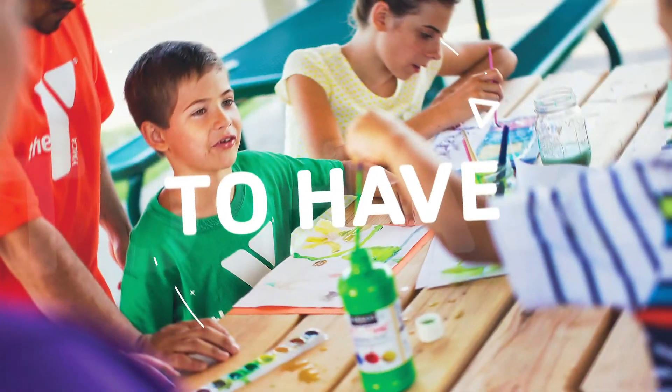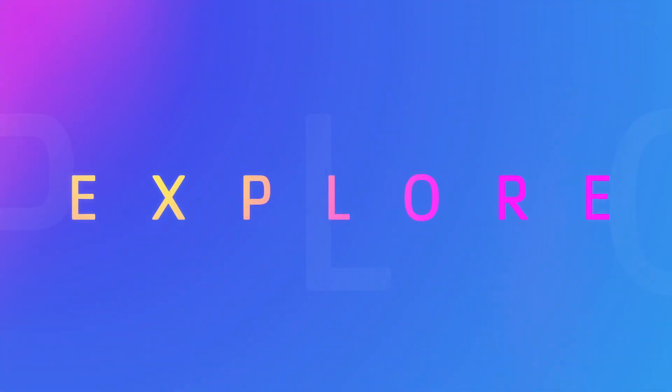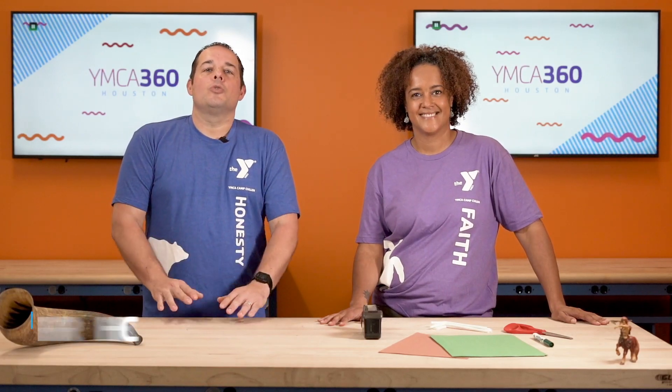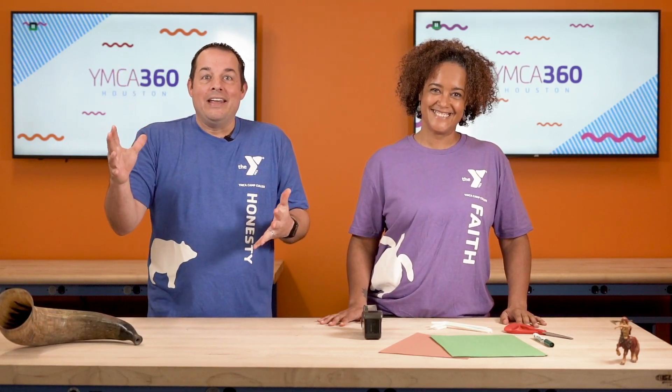So, everybody listen, here it goes. Today's craft is going to circle around the mythical creature, the centaur. The centaur was this half-horse, half-man, like animal-human thing, and he was so awesomely powerful.